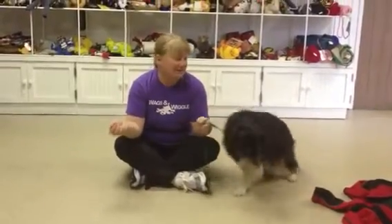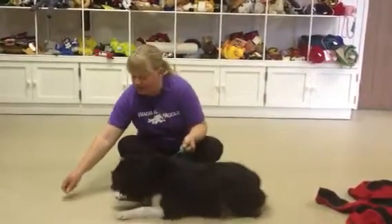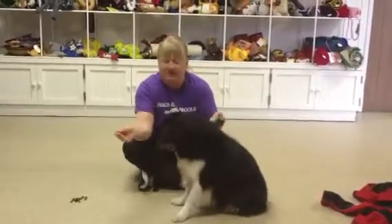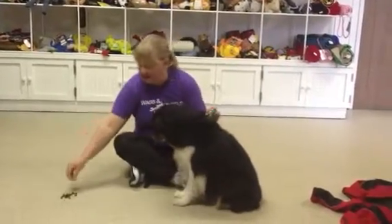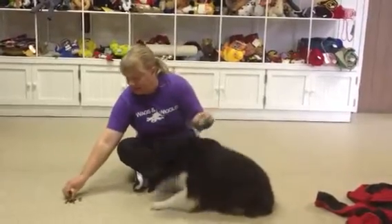So this is Toby, and what I'm going to start with is getting his attention. I'm going to put the food on the ground, and I'm just going to reward him for staying away from it at first. And I just keep feeding him from the pile, and I'm holding the leash so he really can't go anywhere.